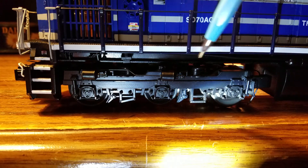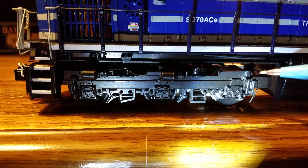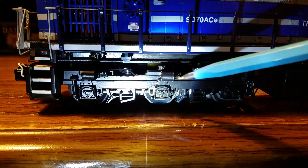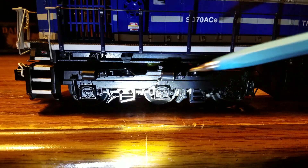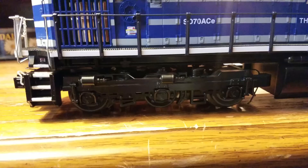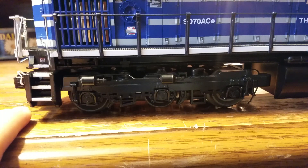Here's a look at the other axle. There are more wheel brake pipe pieces here as well, for the brakes, and it looks just like the other axle. That takes care of the first side — now let's go ahead and take a look at the other side.